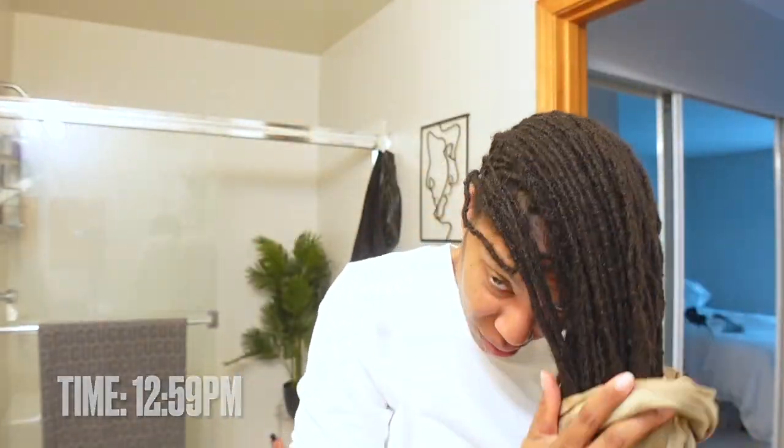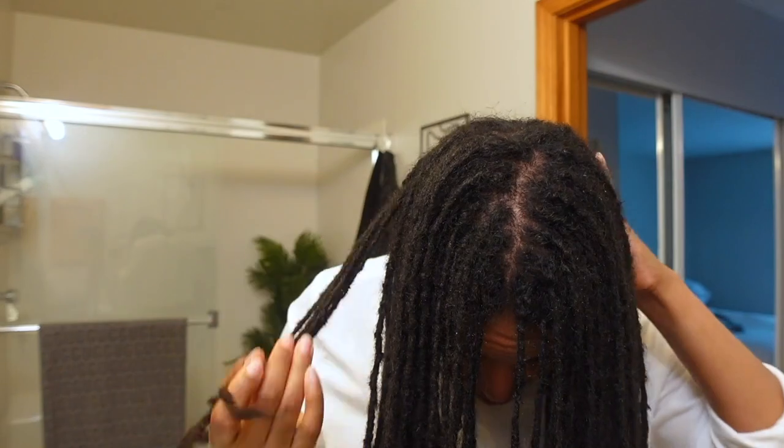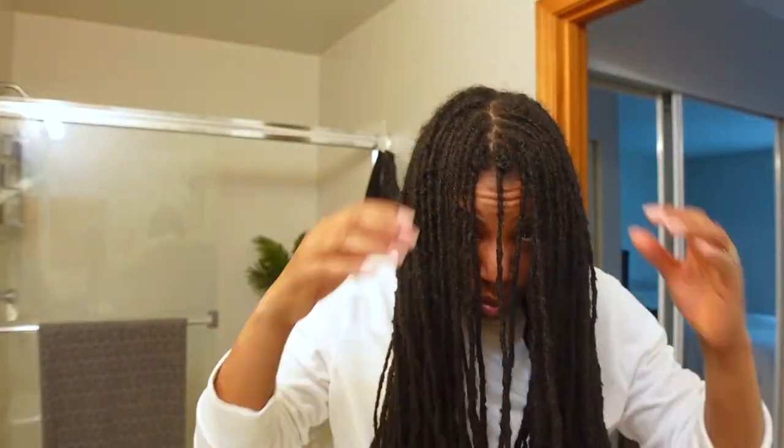It really needed to be washed, so I took it down and washed my hair. I'm going to put timestamps on the bottom left corner of the screen so you can see how long it took me to do my new style — and honestly it took forever, the longest it's ever taken me. I did interlocking and styling in the same day, which I've never done before.